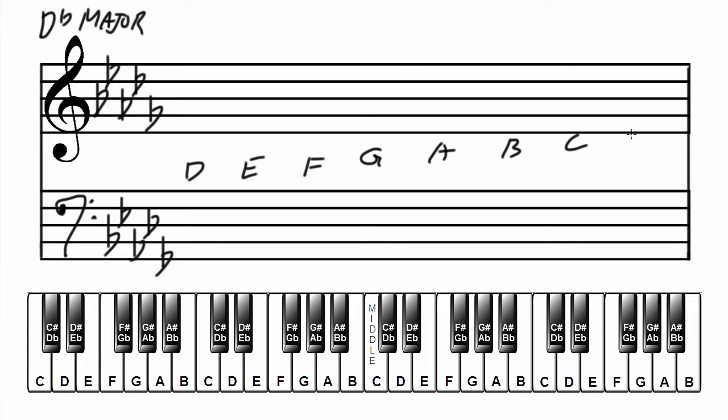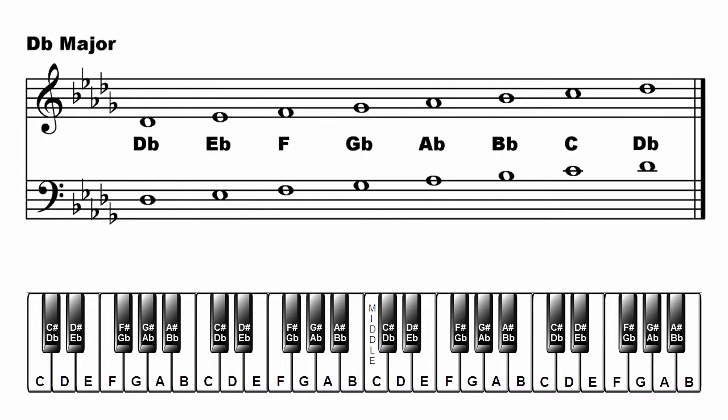Write the major scale in treble clef: D flat, E flat, F, G flat, A flat, B flat, C, D flat. And in the bass clef: D flat, E flat, F, G flat, A flat, B flat, C, D flat. That's D flat major.